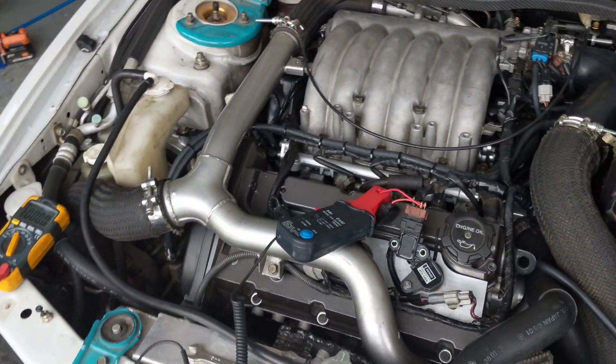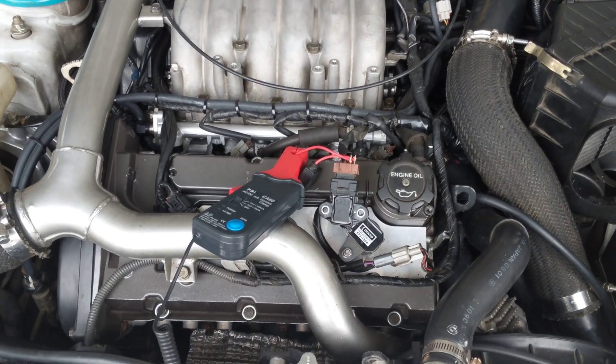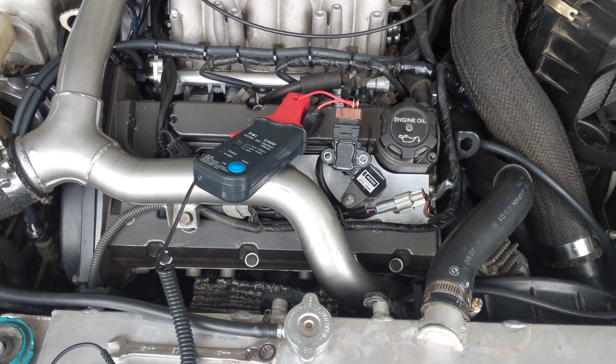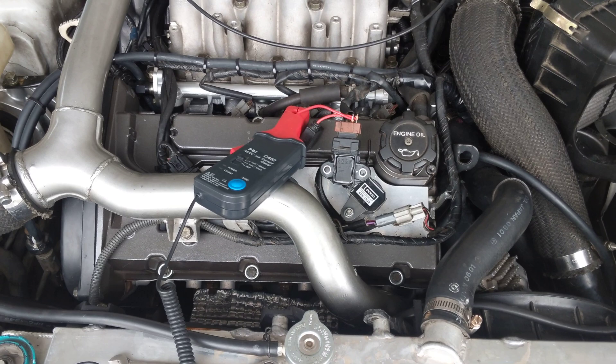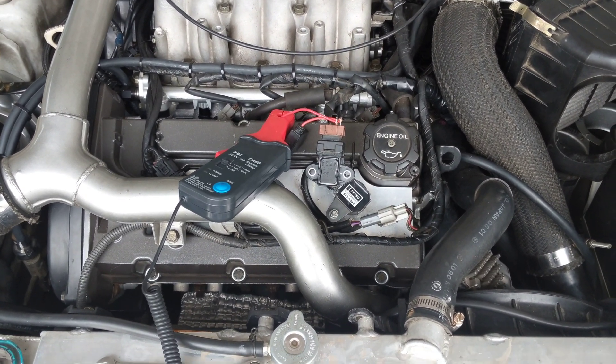Alright fellow VR4 peeps, a bit of a geniosity here from myself and Steve from TME. So this car has a coil-on-plug kit, forged motor, and was constantly blowing — I've blown three IFS sensors.